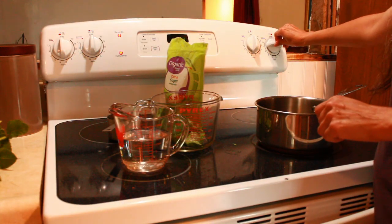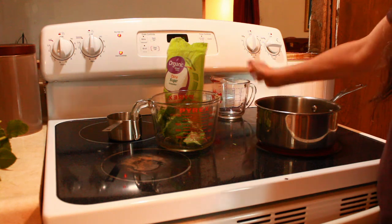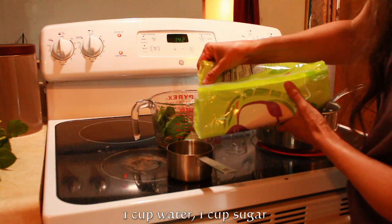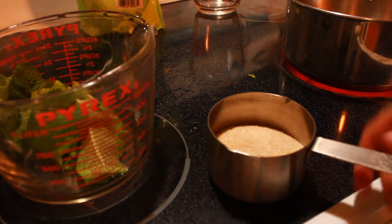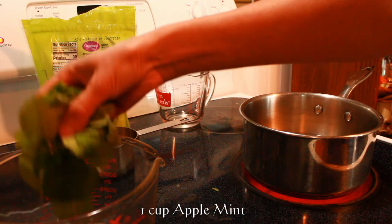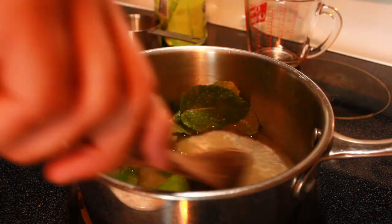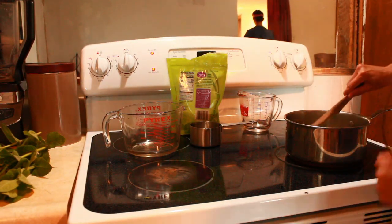The refreshing summer drink I'm making today is Apple Mint Lemonade. I'll put the recipe in the description. I'm going to heat this until the sugar dissolves, and then I'll let it sit for 20 minutes while the mint seeps into the water.